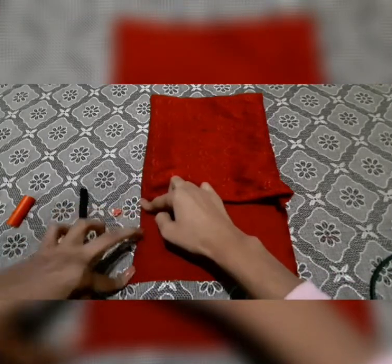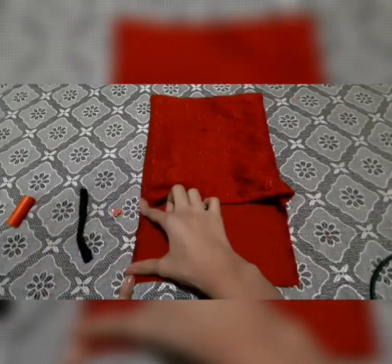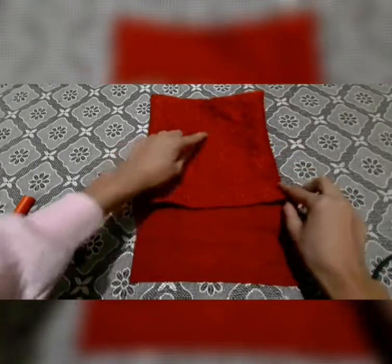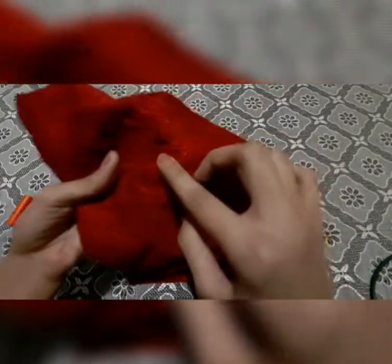Now you have to fold it from inside this way, as I am folding, and put a fine stitch over here as well as over here. Then I have marked here, as you all can see.